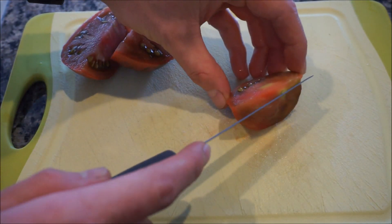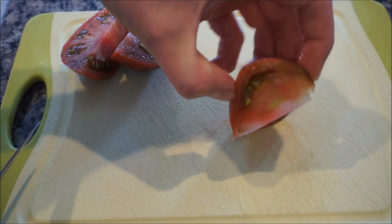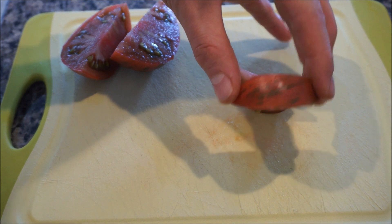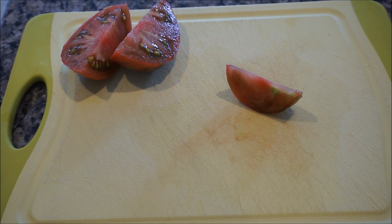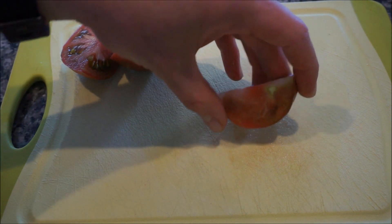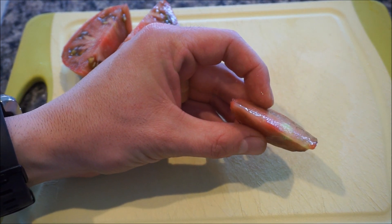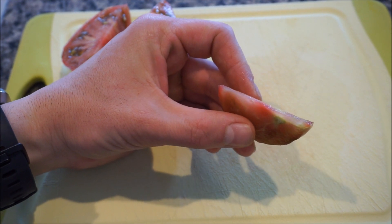I'm going to taste test this quarter right here. You can see what it looks like — you can see how beautiful the variegated stripes are on this tomato. My God, I have not had a tomato that tasted like that for nine months. That is delicious. It is soft, it is creamy, it is supple, very low acid, just a little bit of a nice tang to it. It is absolutely delicious.